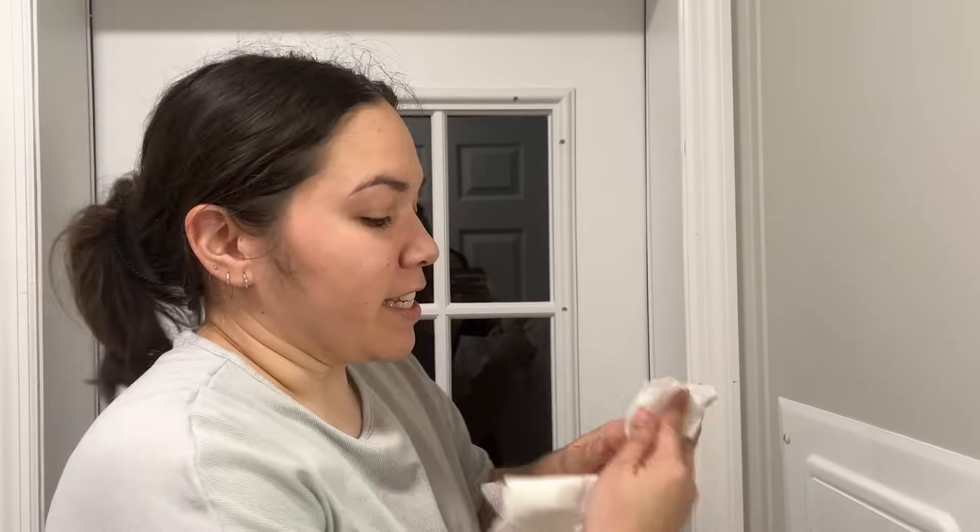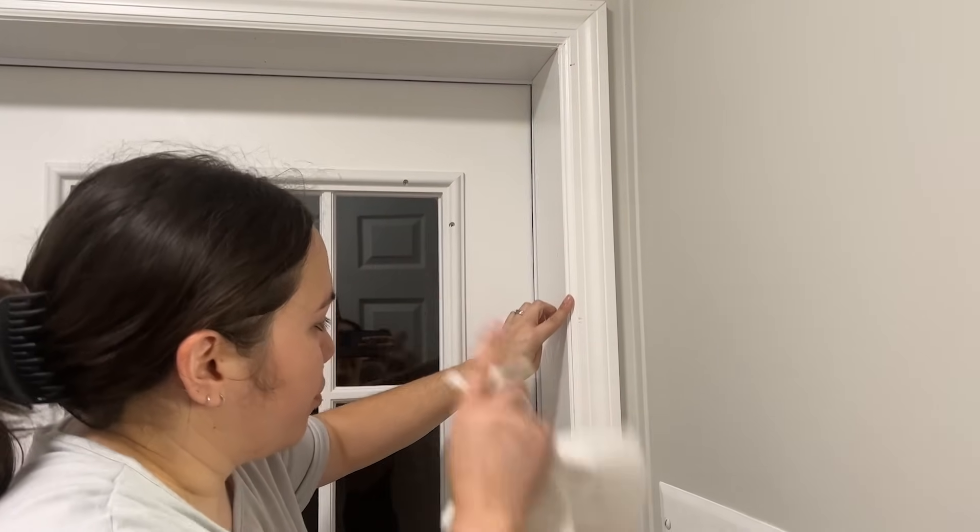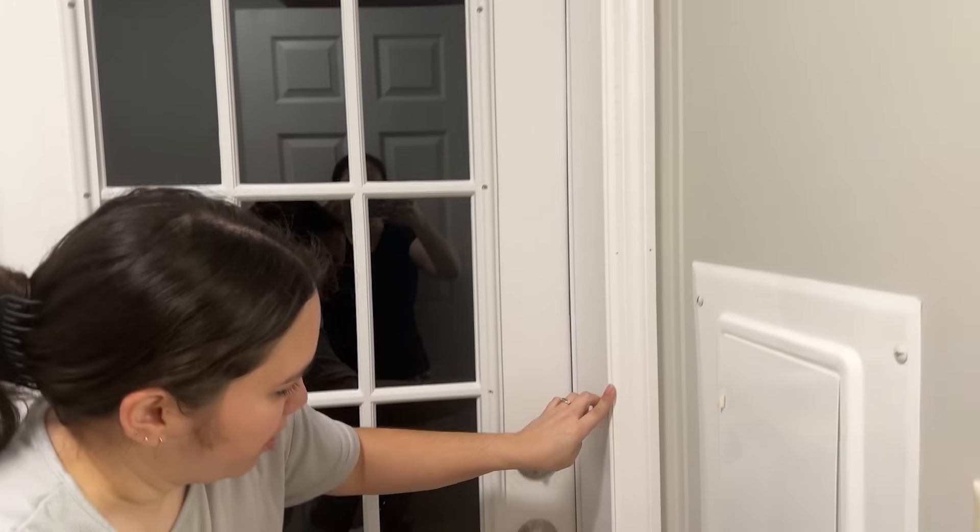I have a wet napkin. I find it easier to use a wet finger because it smooths the caulking more easily. You want to have a wet napkin and not lick your finger because...